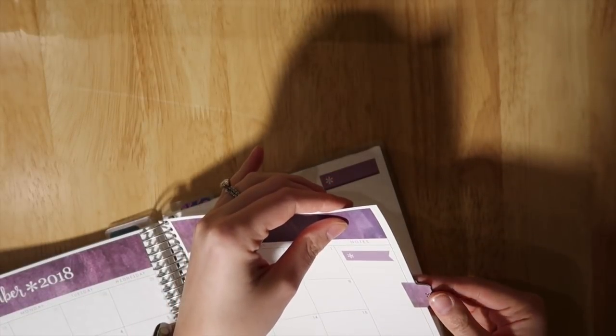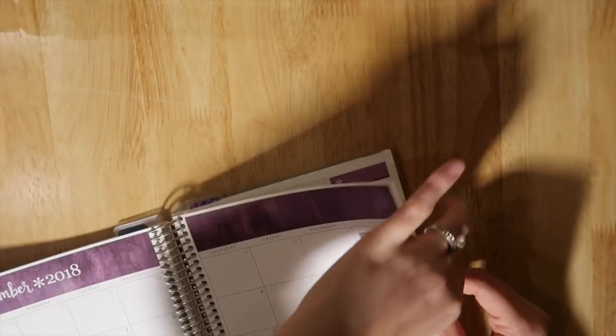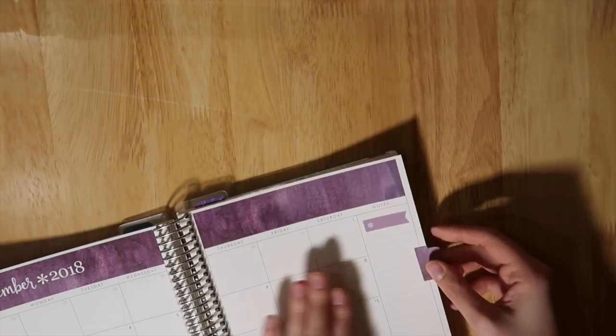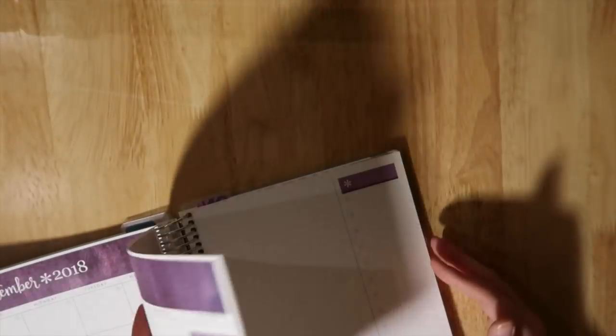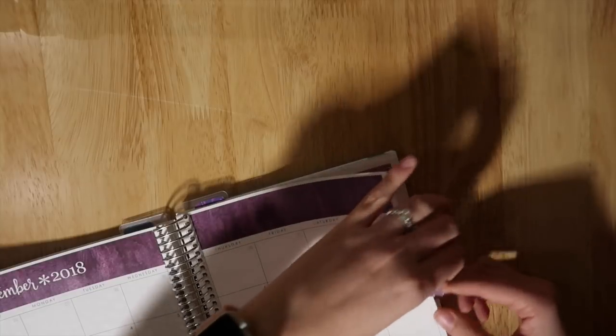I know a lot of people prefer to put the adhesive tabs on the other page, but for me it really doesn't matter — I'd rather flip through and land on this page right here. You can go with whatever you like.